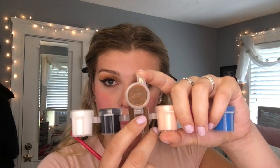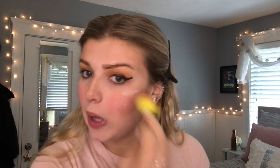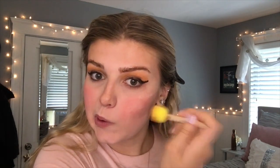Eyebrows. The only thing that's close to my eyebrow color is this brown, but it's not going to match at all, so I'm going to look like a psycho. Highlight? We need highlight. I guess we'll use this white, because what else would we use? That's not working. We're just going to cut that out, we're just not going to do that. Okay, blend it away.